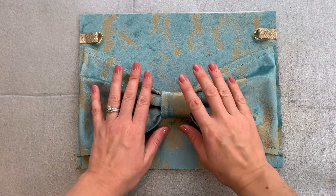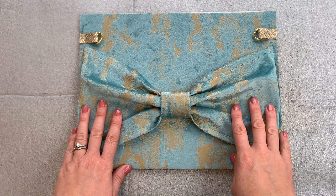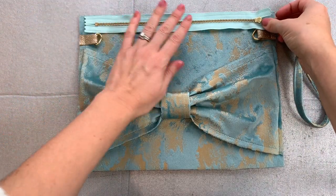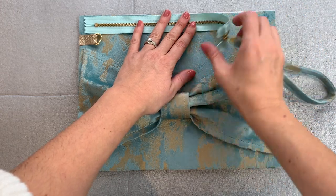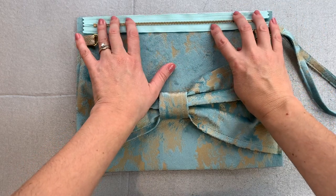Take the front panel of your bag, looking at the bow uppermost, and place that down in front of you. Next, take your zip and place it face down onto your bag so that the zip teeth are facing the bag — right sides together — and just centralise that.